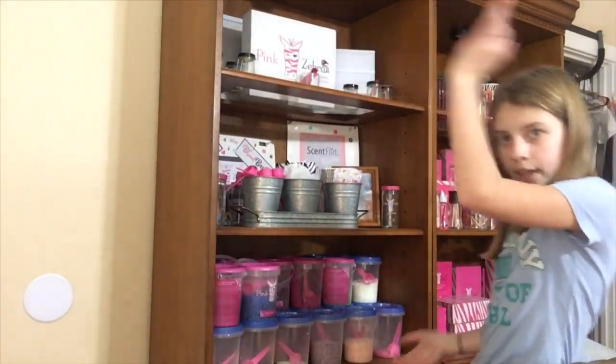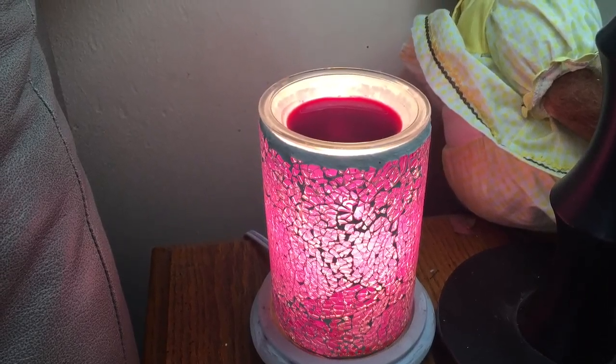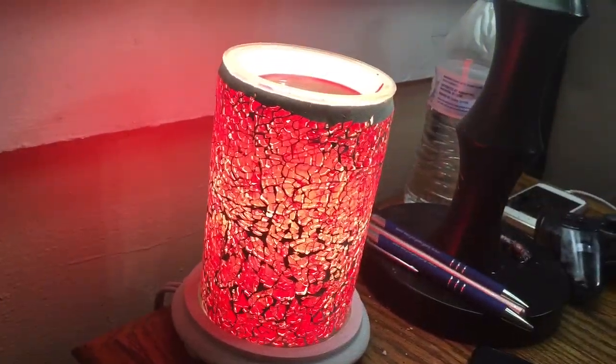Hi guys, what's up? Welcome back. Today is a brand new day and today I'm going to be showing you guys what this is. This is Pickup Pickup, which is what you will burn in your warmers. Let me show you what warmers. The pictures you just seen were shimmering lights and the pots are more just plain, like the ones you can get from like Walmart or something similar to those.